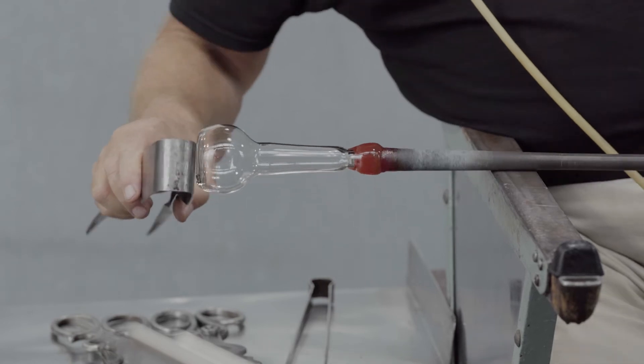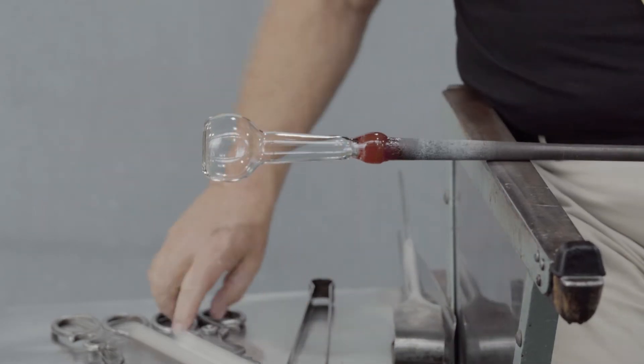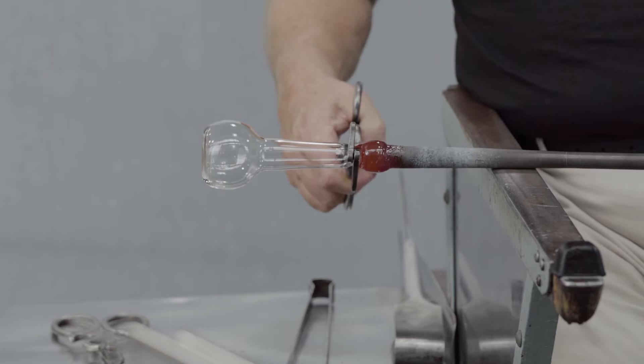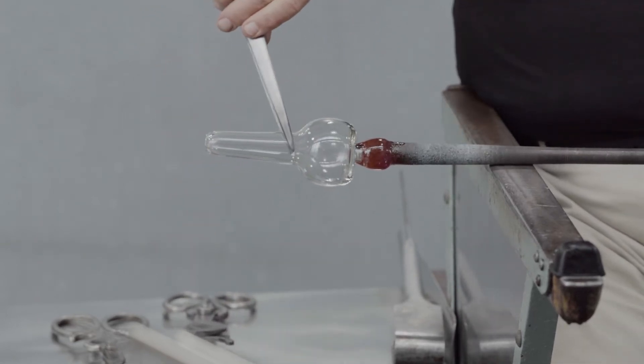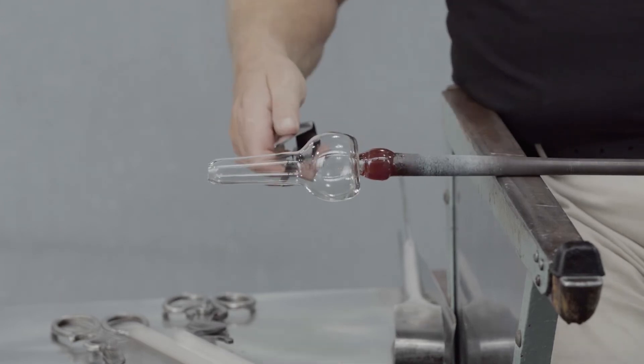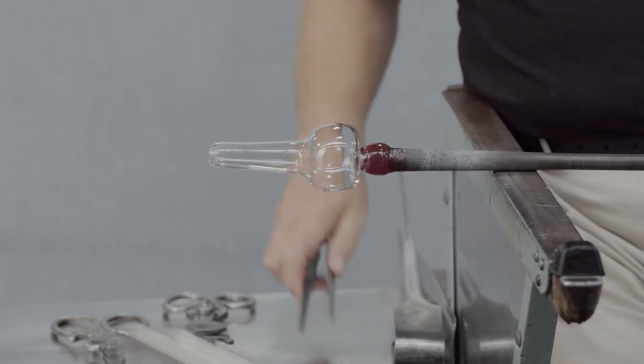While the bottom is still slightly soft, the vessel is broken free of the blowpipe, flipped around, and the bottom reattached to the moil — the glass left on the end of the blowpipe.